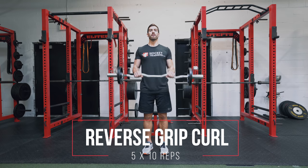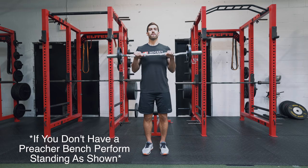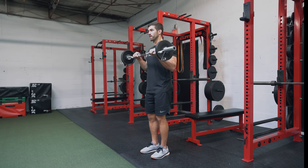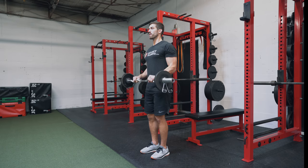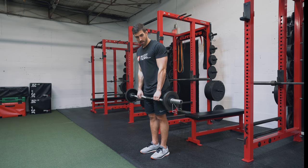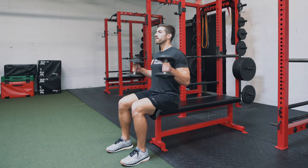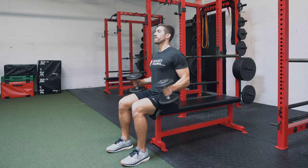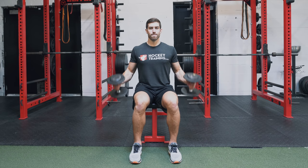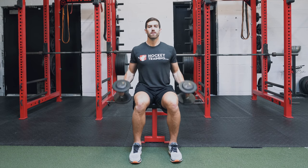The next tri-set is focused on the biceps and we're going to begin with the EZ bar reverse grip Scott curl. Perform 10 reps, rest 10 seconds, then move on. This exercise is great for the brachioradialis, which is very important to strengthen as it takes tension off the elbows during high velocity movements such as the slap shot. The next exercise is the seated dumbbell hammer curl — 10 reps, rest 10 seconds. Make sure you have a neutral hand grip position; don't be fully supinated or fully pronated. Stay neutral, stay tight, keep good posture, and keep this focused on the bicep.